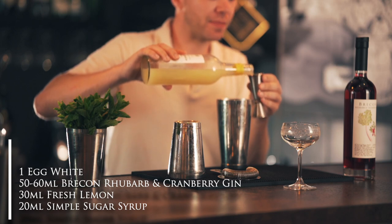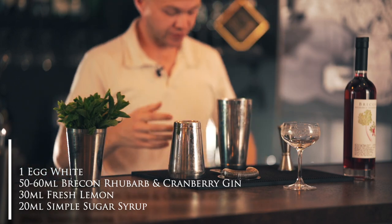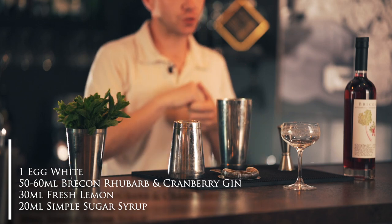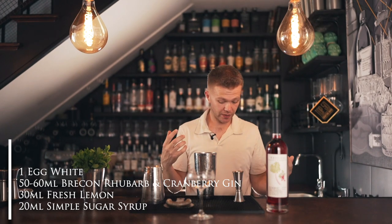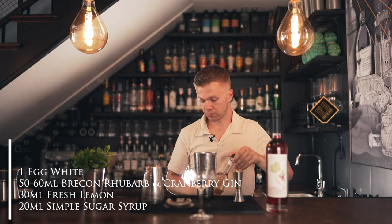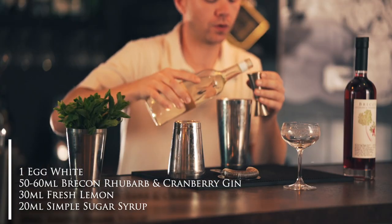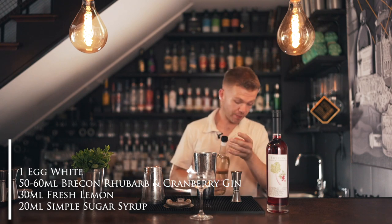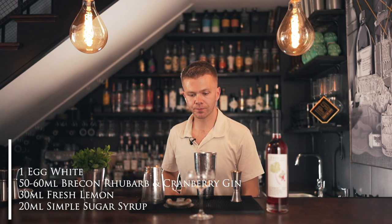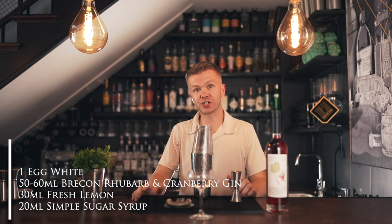We're going to use around 30ml of lemon for this one, because I like cocktails slightly sharper and more citrusy than sweet. But if you prefer it sweeter, feel free to experiment. Then we're also going to put in 20ml of the simple syrup we made earlier.